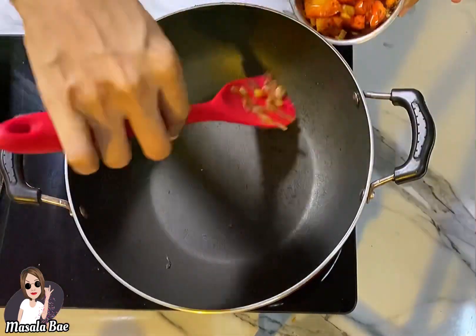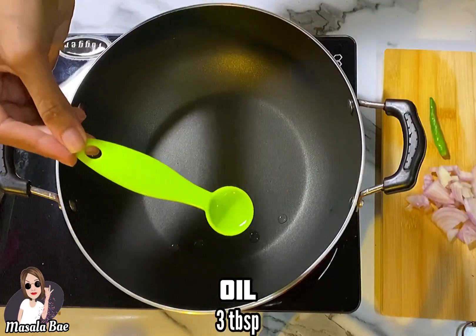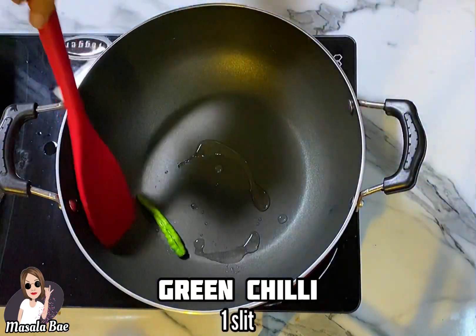Blend everything together into a smooth paste and set aside. Add oil to the kadai — I'm adding just 1 teaspoon here because I'm a little cholesterol conscious.